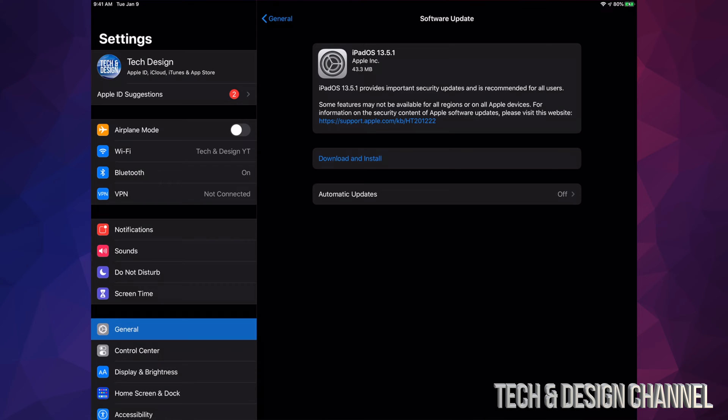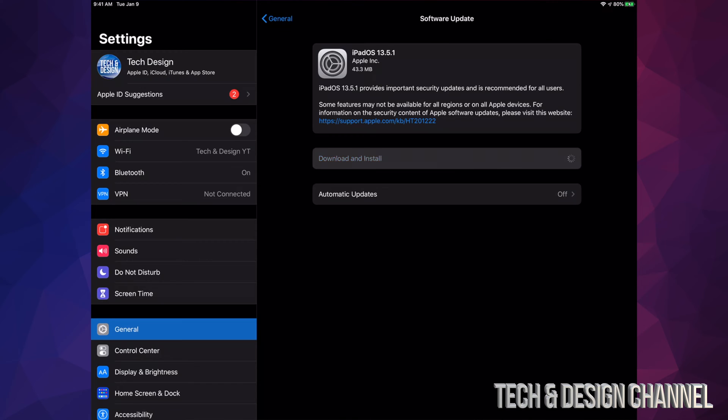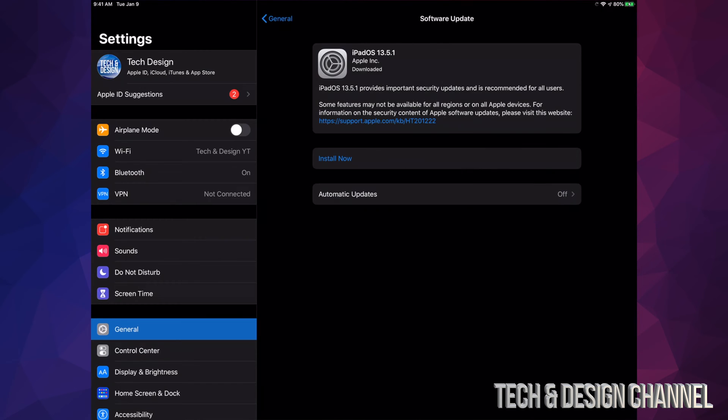It's only 43 megabytes so it's really small — it's going to be a really quick update. You're not looking at more than 10 minutes for this update. Tap on Download and Install; it's going to ask you for a passcode if you have one.